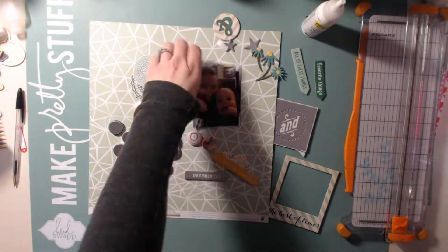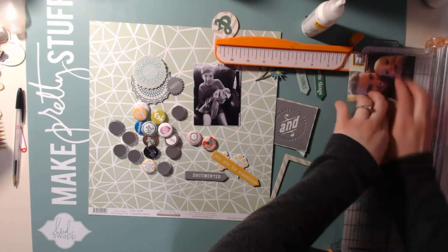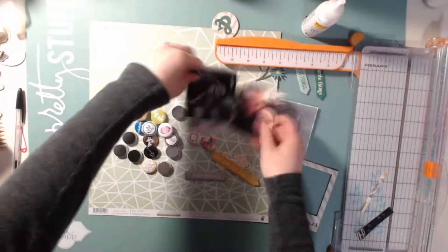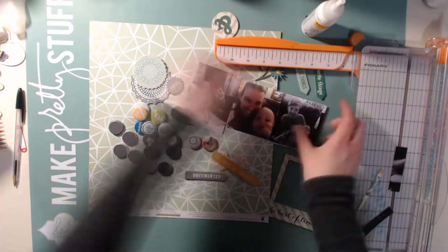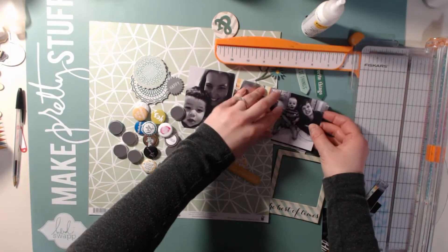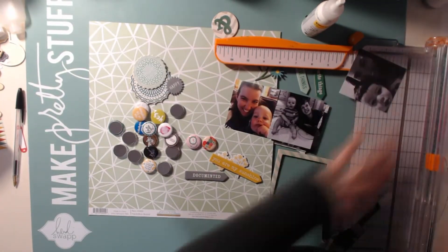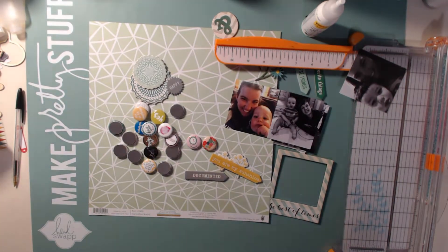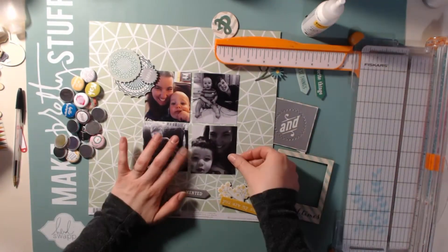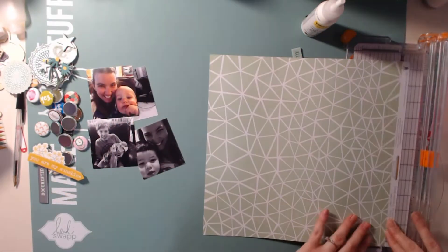Hello, scrapbookers! This is Megan and I am back today with another Stash Raiders layout with my friend Beth, who is Scrapping Wonders or Rock Your Notebook — she recently changed her shop name. You can see I have these four photos and I wanted to scrapbook them and keep it very, very simple. Our challenge this week was to use flares.